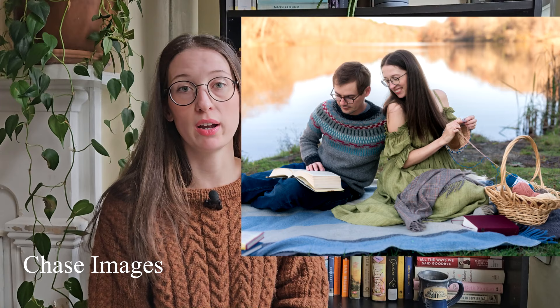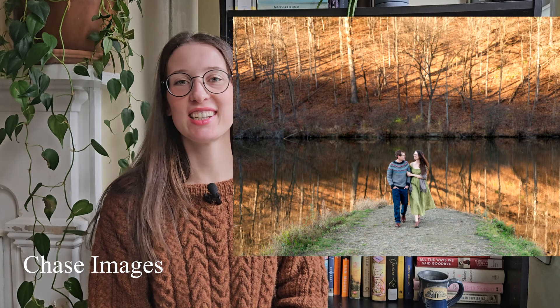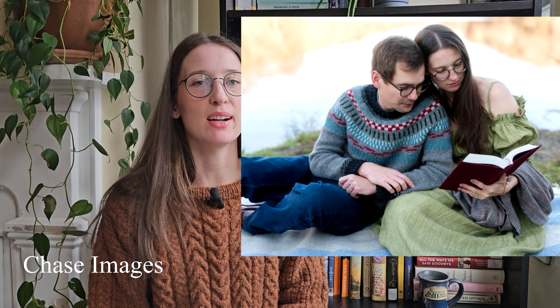We also had our engagement photo shoot, which is what I knitted this sweater for. I finished it the morning of the shoot — it was a struggle, but I did it. I'll put up a couple of pictures right here from our photo shoot. The photographer is Chase Images — if you're in the Pennsylvania area, he is fantastic. He does it with his wife and they are really, really good. We had a great time with them and they're going to be photographing our wedding as well, which is in August. It's been a long engagement mostly because I've been in school and I didn't want to rush it, so we took our time with the wedding planning.